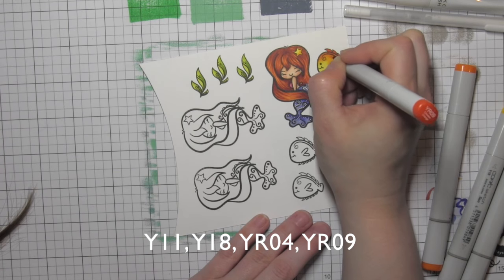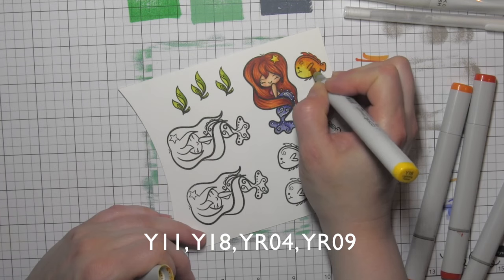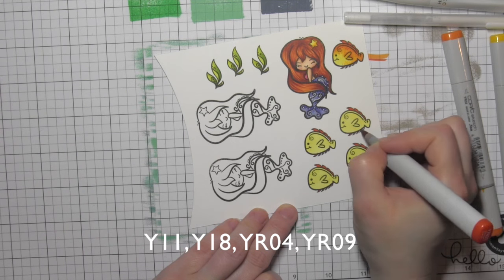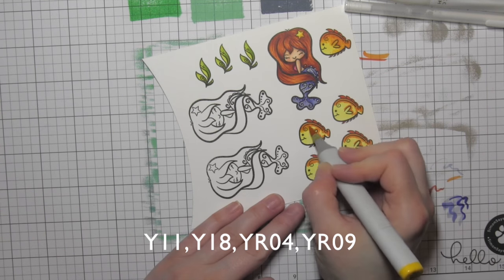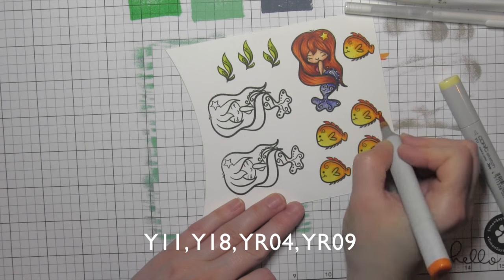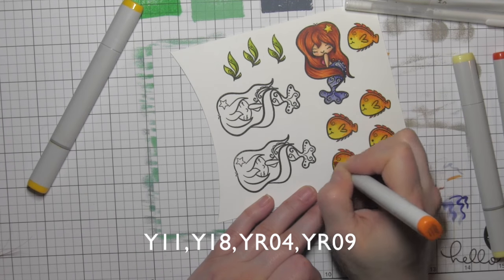Fun color combination — again, I wanted something that was going to pop, something different than the greens and blues I'm using. Her hair is definitely going to be one of those things that pops off the card, and I wanted the fish to pop too, so the yellow and orange kind of provide that. I'll go ahead and color the remaining fish in exactly the same. I've really sped this up because it is exactly the same. I did do a little dotted detail once I have all of the colors completely blended — going back in with YR09, YR04, and Y18 and adding that dot detail that really makes those fish special.